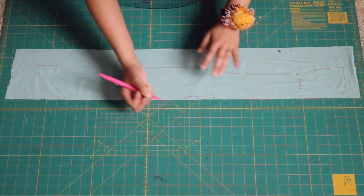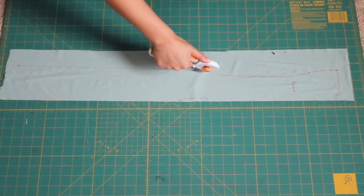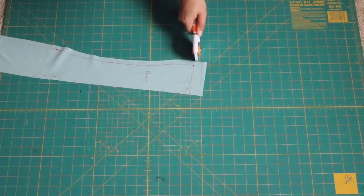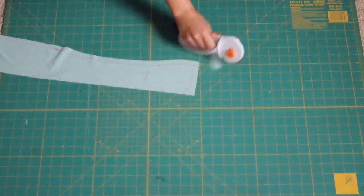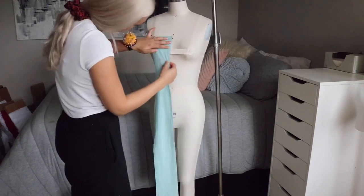Make sure to mark that we cut on the fold so you remember later, then cut that piece out leaving a little border for seam allowance so you can pin it back up on the dress form. It doesn't really matter how much you leave, just make sure you leave something.